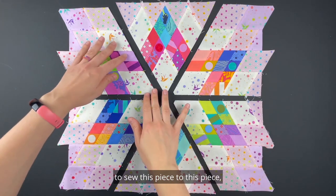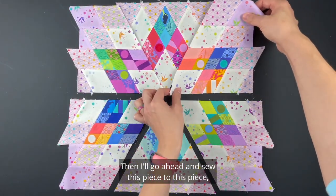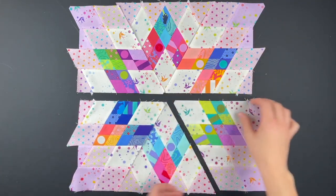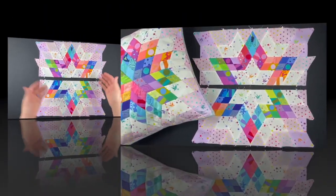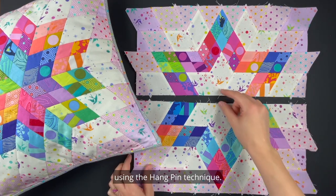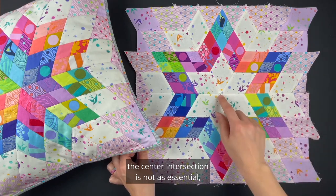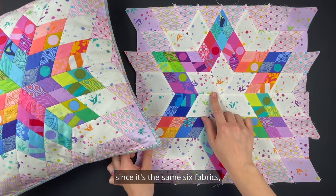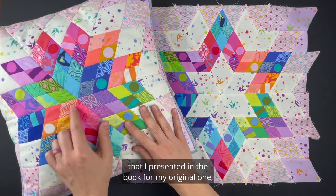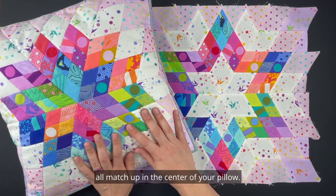The first step is to sew this piece to this piece using the peel-up technique linked below. Then sew this piece to this piece using the same peel-up technique, followed by sewing these two together and these two. My pillow is now in two halves and I'm going to sew this together using the hang-pin technique. With my arrangement the center intersection is not as essential, but the hang-pin technique will be very helpful if you are following the original layout so that your six diamond points all match up in the center of your pillow.